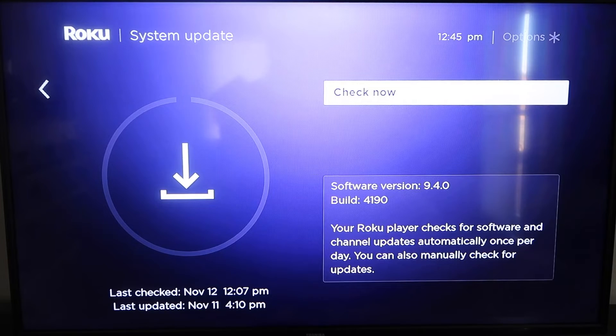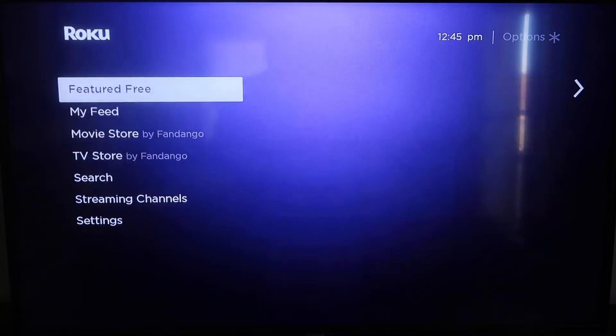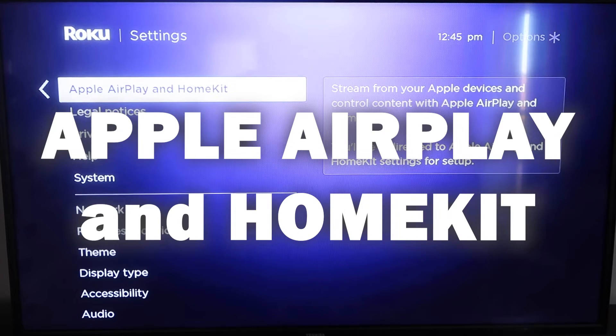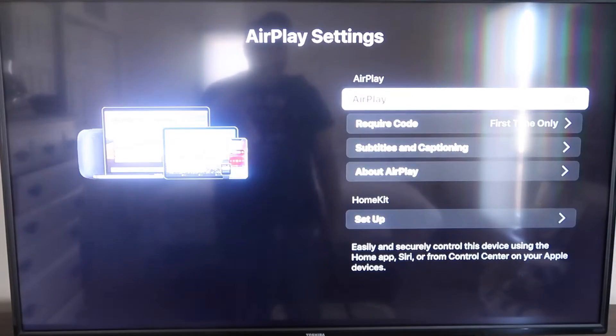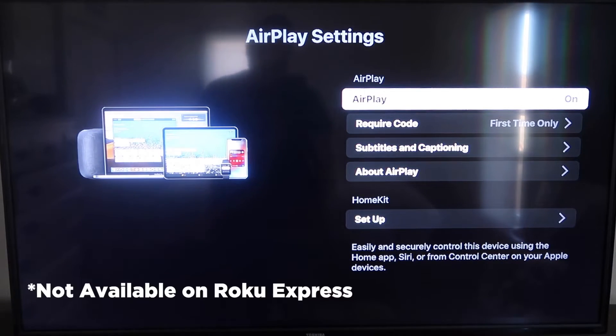Once that's done, click the home button again to get to the home screen. Go back down to Settings, click over, and then click on Apple AirPlay and HomeKit. This is something new that Roku has implemented on all their devices. It's available on all Roku devices except the very lowest one — if yours doesn't have it, you may need to upgrade.